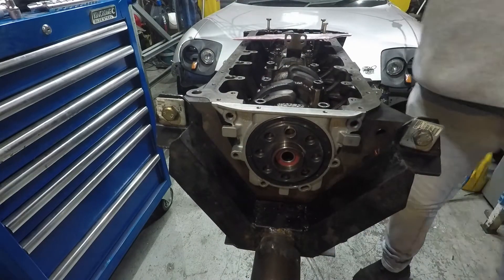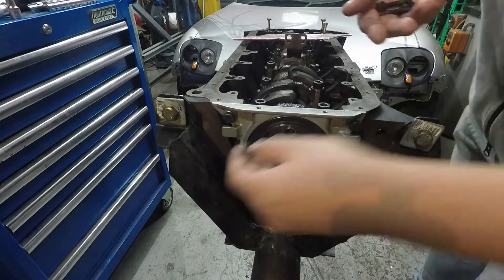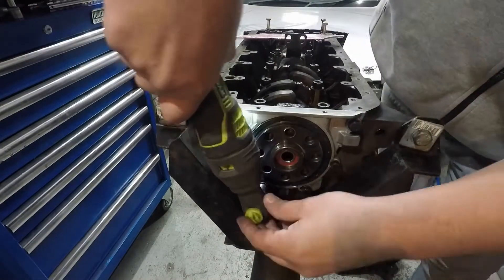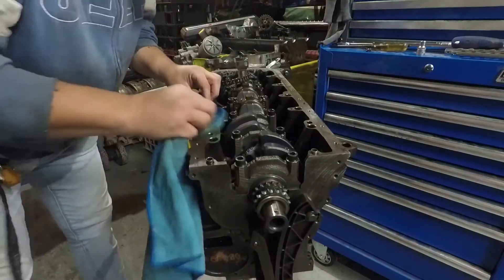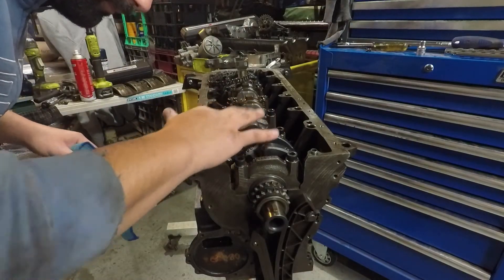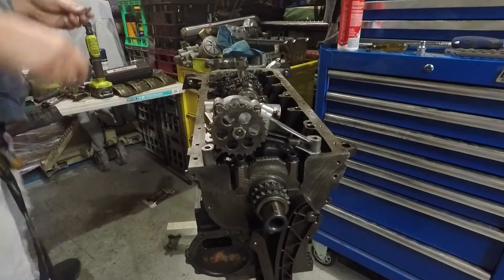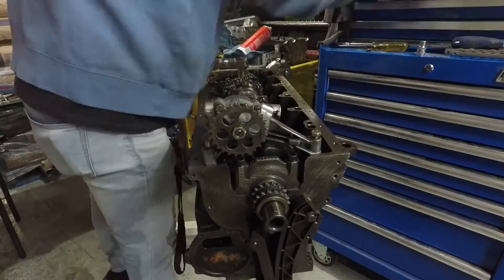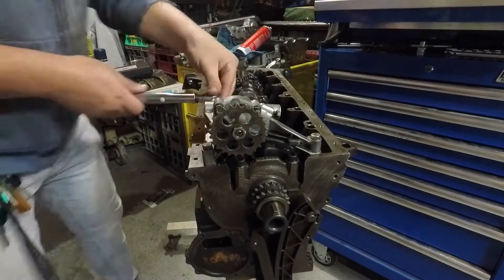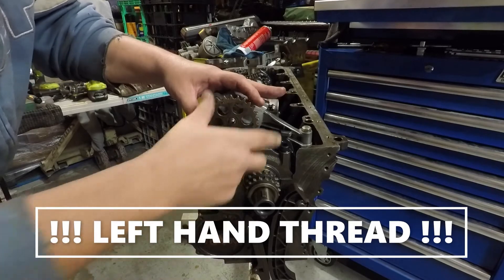Now we get over to the front timing cover. This is a left-hand nut — don't get that mixed up.